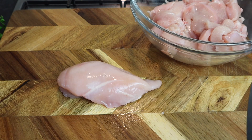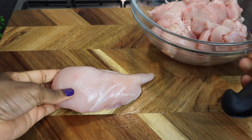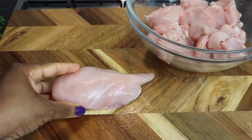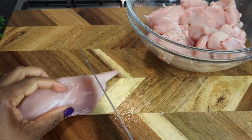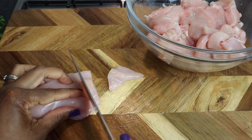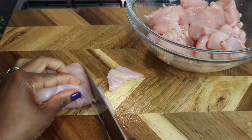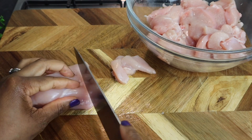My chicken breast is already washed and clean with some lemon juice, so I'm already cutting. I'm just gonna show you — you're just gonna get a sharp knife and cut it just like so. You can always cut it in whichever size you prefer, you don't have to cut it the same way that I'm cutting it.